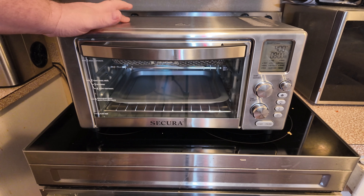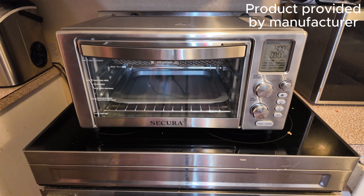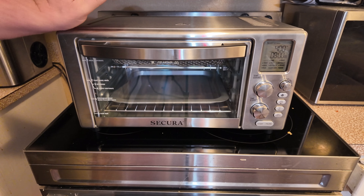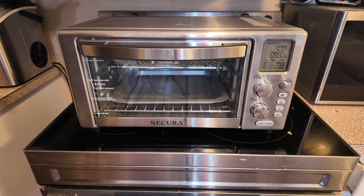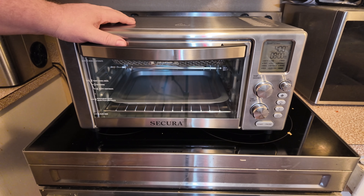Today we're checking out this — it's like a 12-in-1 cooker, and Secura did send this to us to check out. So far I've been really impressed with it. I cooked a few things in it, just some basic little things for the kids, like some french fries and some chicken nuggets, stuff like that.